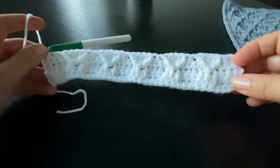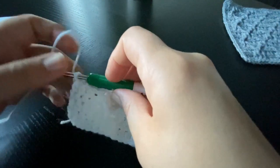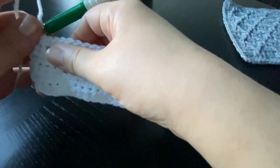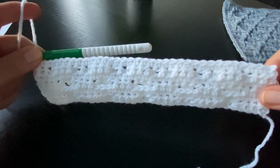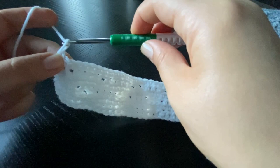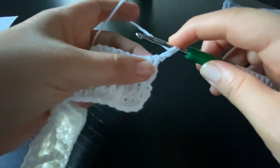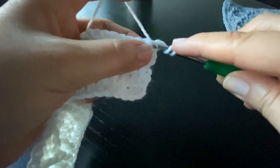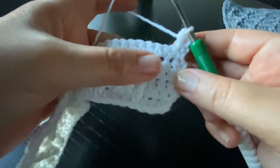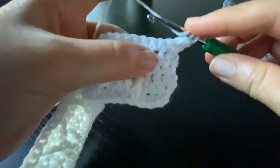Now I'm going to do a row of single crochet stitches and then come back to work row number seven. We have finished row number six and I'm ready to start row seven. I'm going to stretch the loop on my hook to the height of a half double crochet stitch, chain one and turn the work to the other side. Into the first stitch I'll do a half double crochet. For the next stitch I'm going to work a front post treble around the post of the half double crochet on row five.